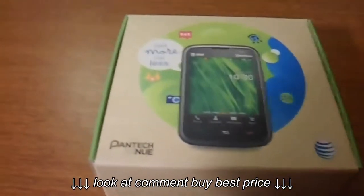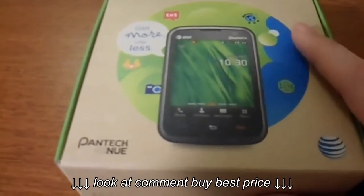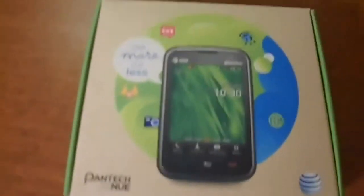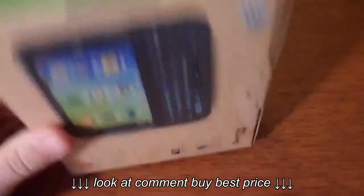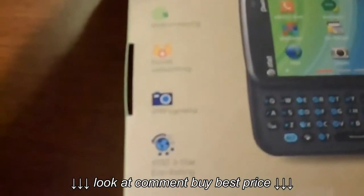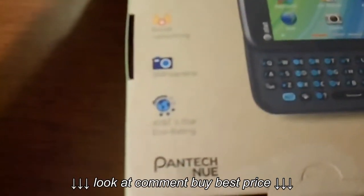This is for AT&T — I think this phone is only available for AT&T, but you'll have to check. On the side of the box it mentions Bluetooth and that stuff. You've got text messaging, web browsing, social networking, and a camera — it's so embarrassing — and an AT&T three-star eco rating.